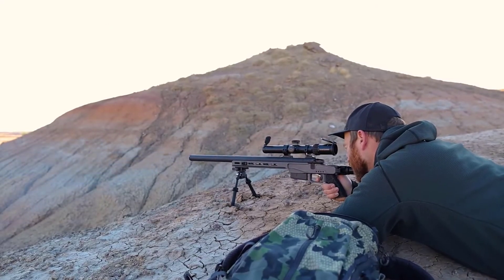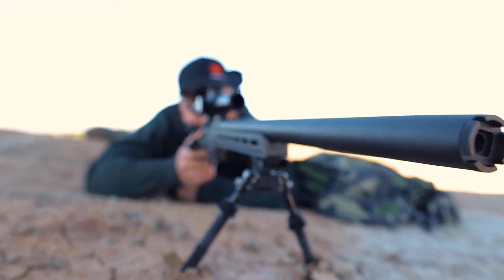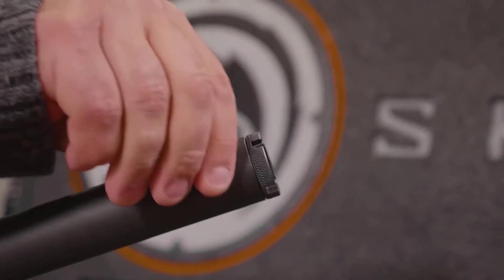Another really cool feature about this weapon is the barrel. It looks heavy, but it's not. This is actually a titanium sleeve on a suppressed barrel.